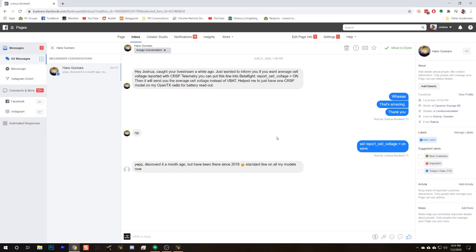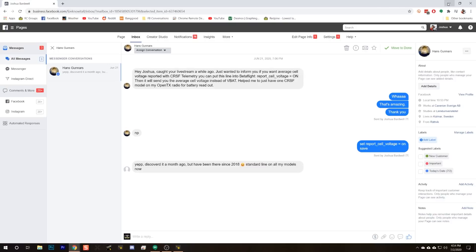I need to give credit to Hans Gunnars, who messaged me to tell me that this option exists — I didn't even know it existed. And it's actually been in Betaflight since 2018. Well, it turns out I don't know it all after all.